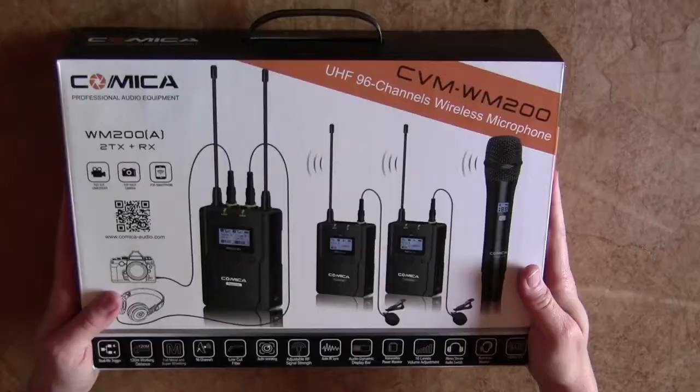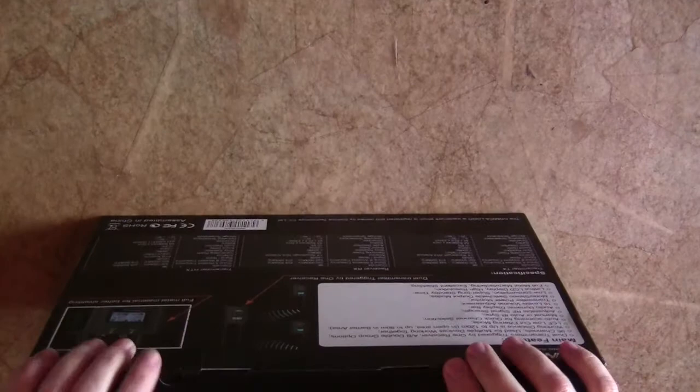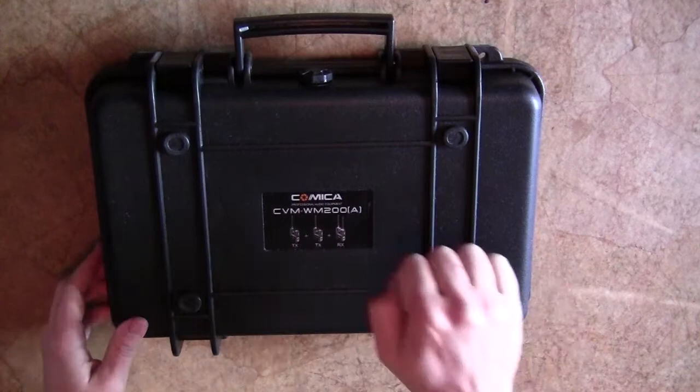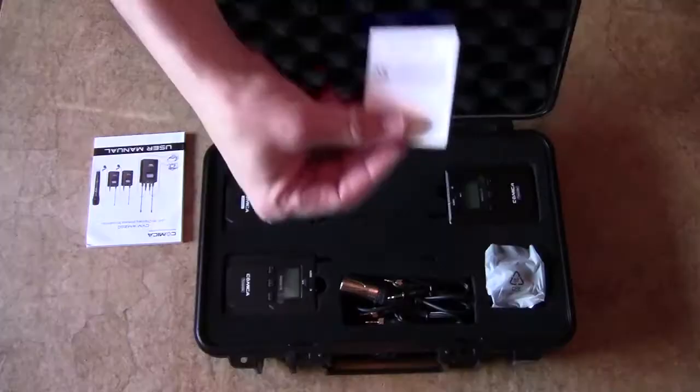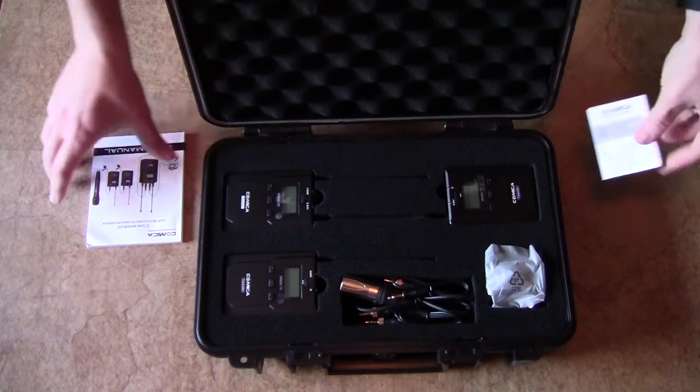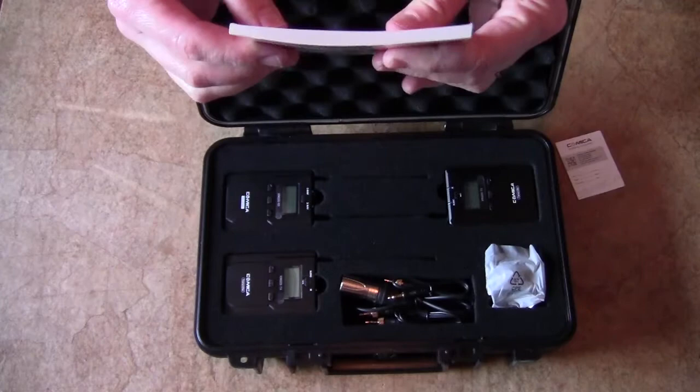So here it is. Let's get this thing open. Wow, that's pretty awesome — it has its own little hard case. This way you can keep it nice and protected at all times, which I really like. It also has a pressure regulator. You have a warranty card and a very thick user's manual — that thing's definitely a book.